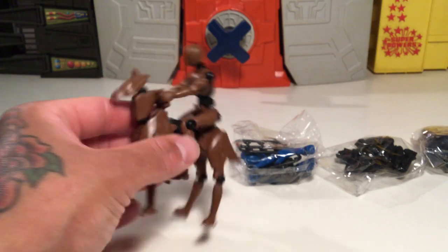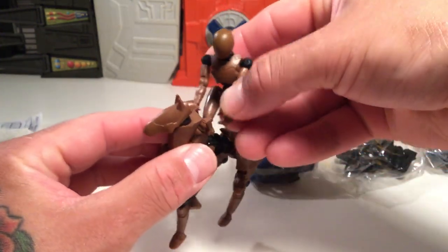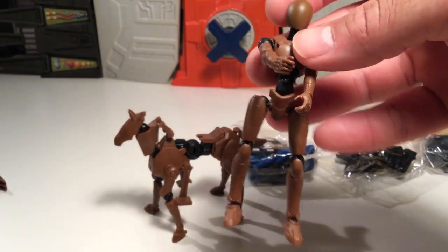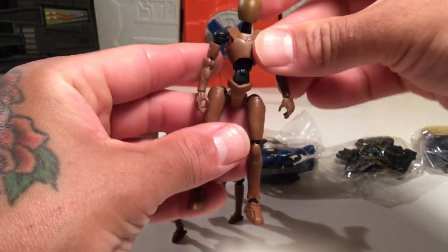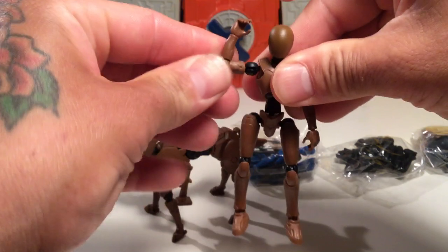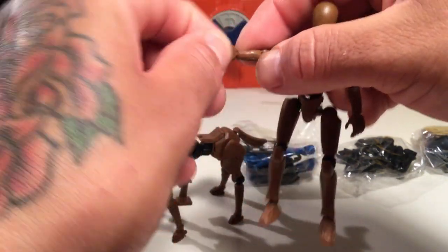Let's check out the figure itself. It's pretty cool. You've got like a three-inch body pretty much, and it's fully articulated. You got these little joints right here, everything swivels — got a hinge, hand swivel, and they come out.